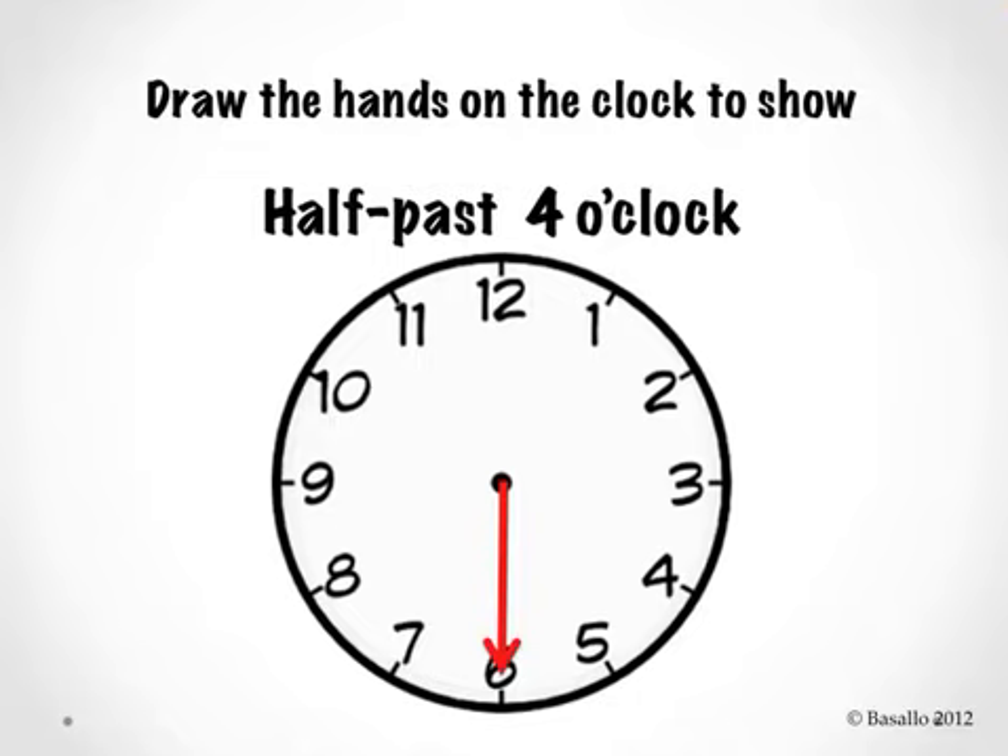Half past 4 o'clock — four. The hour hand always says the number, so I'm going to draw the hour hand pointing a little bit under the number 4, kind of in between the 4 and the 5. When I read this clock, it says half past 4 o'clock. Are you ready to try it? You think you can do it? Let's go ahead.